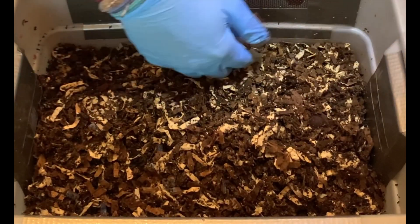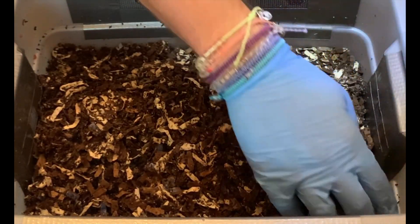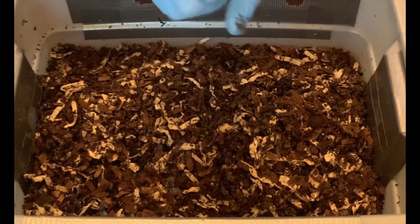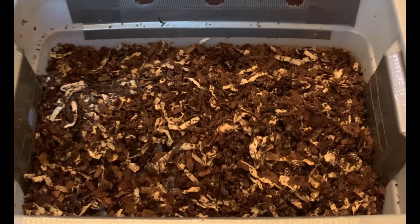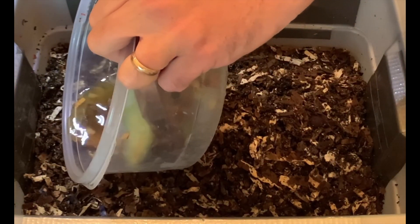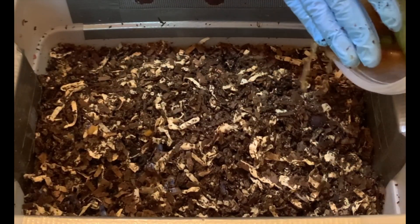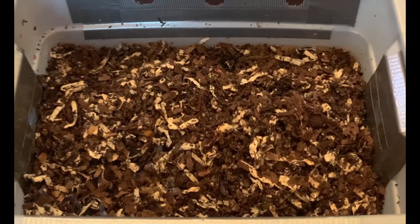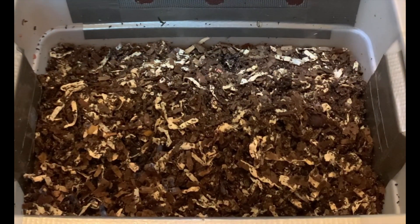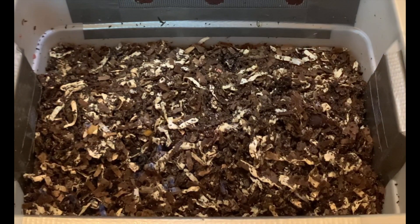Yeah, this bin is doing remarkably well. I'm pretty impressed with everything I'm seeing here, and if you've been watching the video you can probably see the progression of the bedding turning into castings. I'm just going to add a little bit of the liquid and that'll probably do it. I hope everybody's doing well with their vermicomposting setups and worm bins — take care everybody.